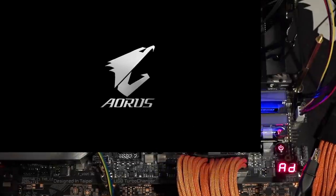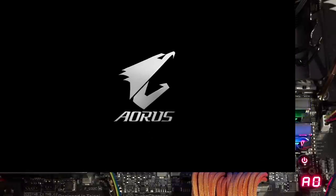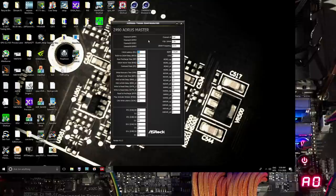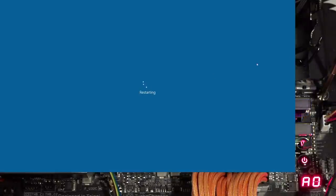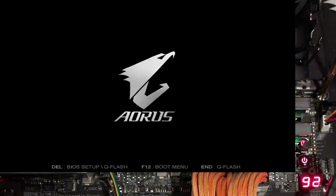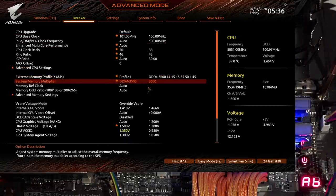There we go — now we're back at 14. So that's what I get for the BCLK overclock. If you didn't leave all the timings on auto, that wouldn't be an issue, but I wasn't really paying attention to the memory settings.